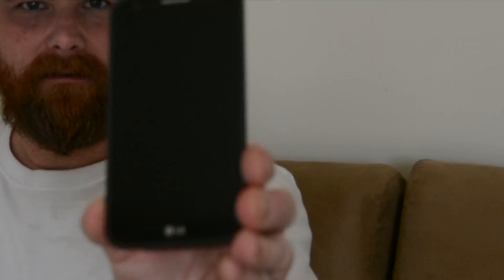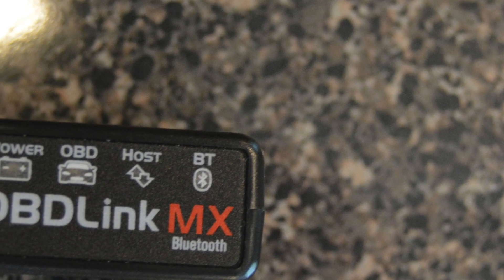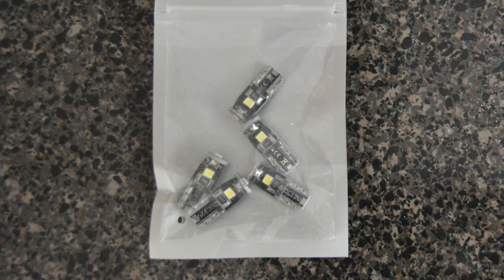You will need a cell phone, the Alpha OBD app, the OBD link, and of course LED lights.